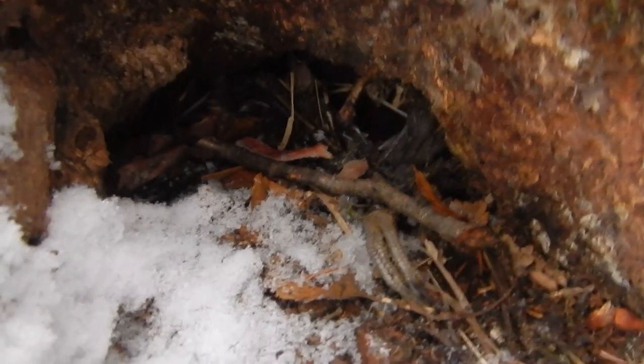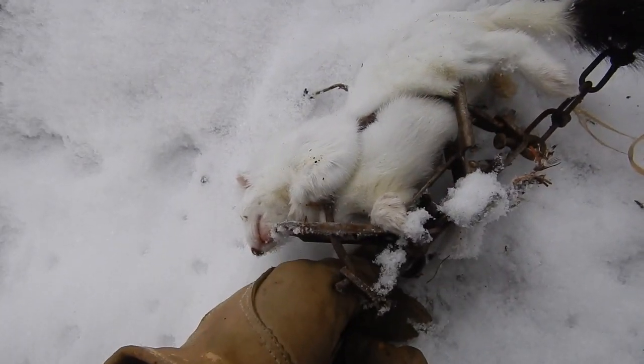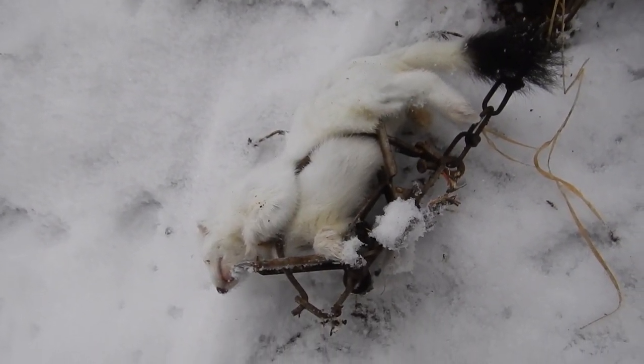Not bad. Got my bait in there — I'm gonna push a little more in there. It looks like some mice got in here after he was caught. That's another decent sized ermine. You've seen this remake several times already so I'm not gonna do it again, but you know the drill — we'll be back in another day or two and see if we have another one.